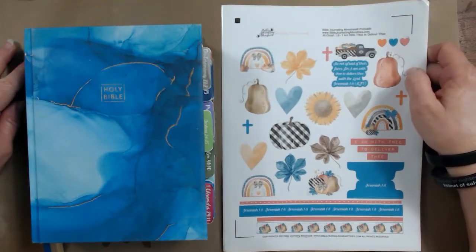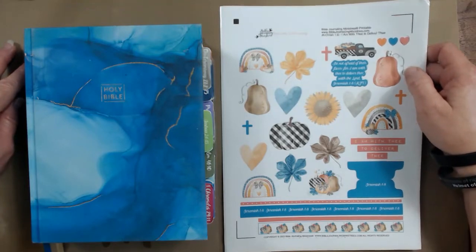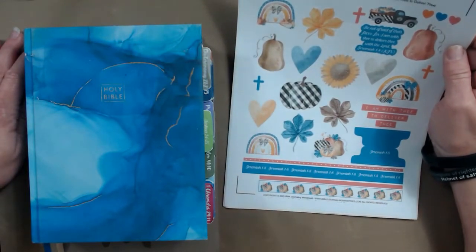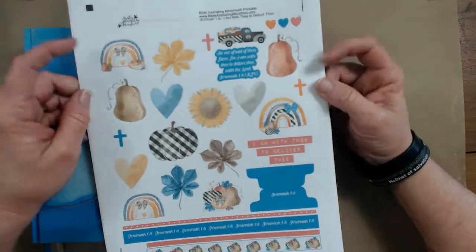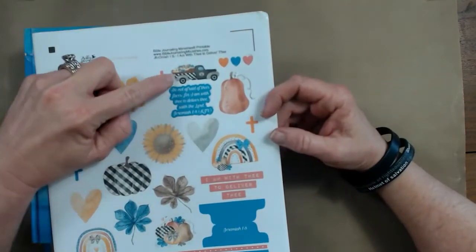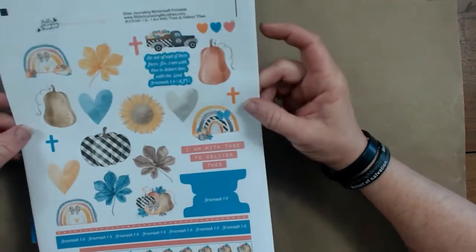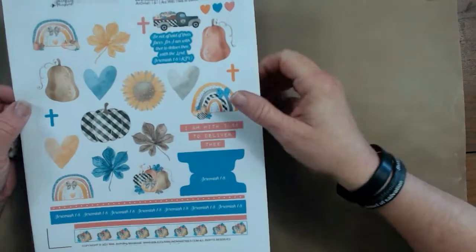Let's take a look at this very cute kit for Jeremiah 1:8. That verse says, 'Be not afraid of their faces, for I am with thee to deliver thee, saith the Lord,' and that's from the King James Version. On this first page we've got boho little rainbows, fun trucks with pumpkins in the back, a buffalo plaid pumpkin, some sunflowers and leaves and pumpkins, our tab, our words, and some washi tape.